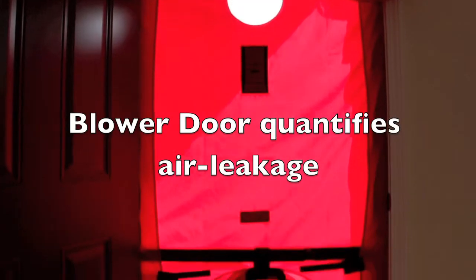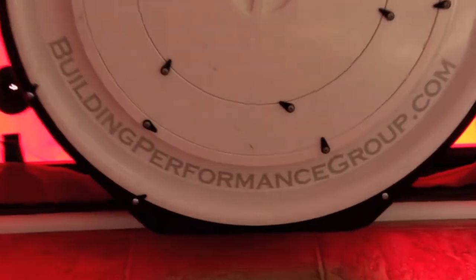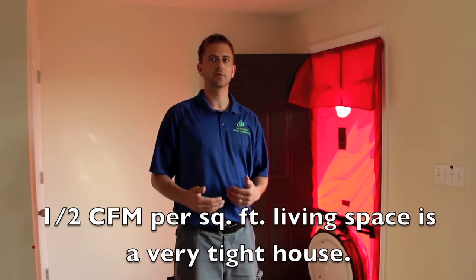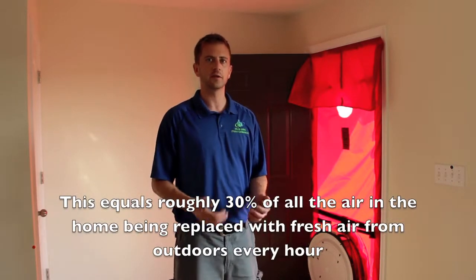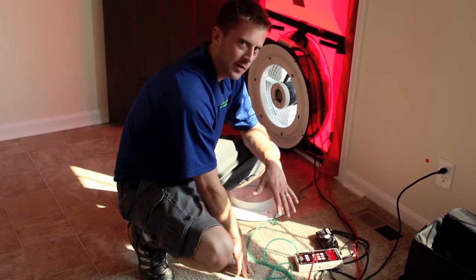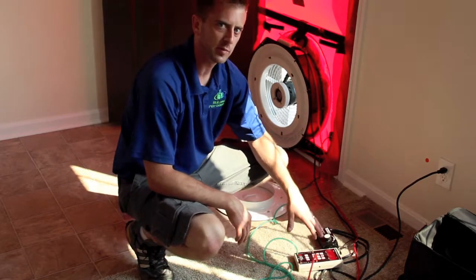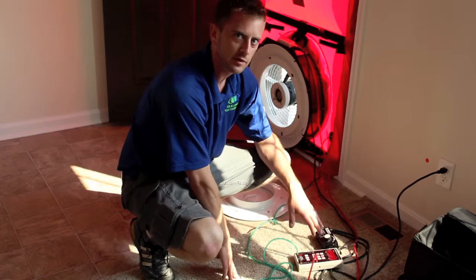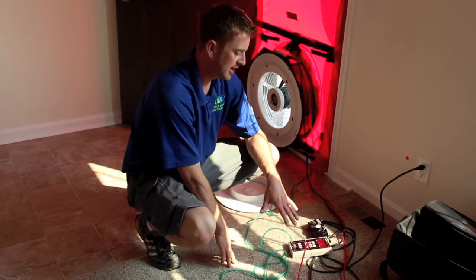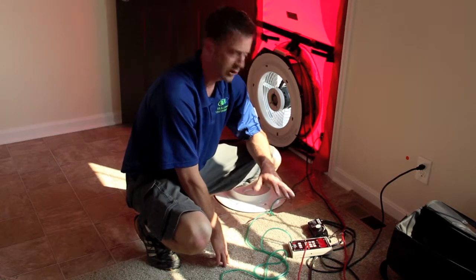Now we're inside and we've got the blower door set up. I'm going to do an air leakage test on the house. This house is about 2,055 square feet on a full crawl space, so I'm hoping to see a number close to about 1.5 CFM per square foot of living space — something around 1,100 to 1,300 CFM. Now I've got the house depressurized at 50 pascals, and the pressure gauge is showing that at that pressure difference, this house is leaking about 1,190 CFM, which is really good for a 2,100 square foot house. A good start to the process.